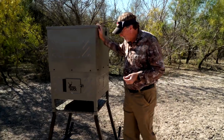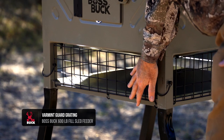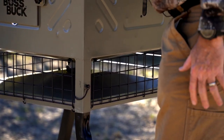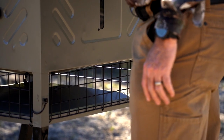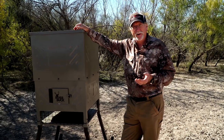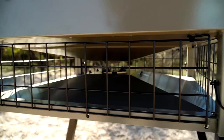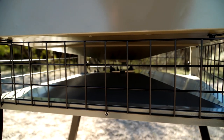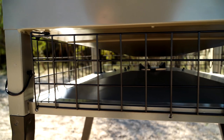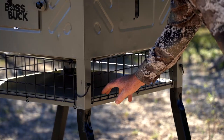Looking at the working mechanisms, one thing I really like is the cage built in all the way around on four sides. That's really important when talking about varmints, birds, and other animals trying to spill grain, tear into the wires, or tear into the motor. With heavy-duty wire built into the feeder like this, it's going to lessen, if not eliminate, those undesirable species getting in there.